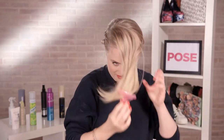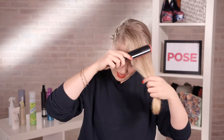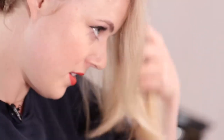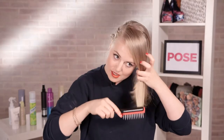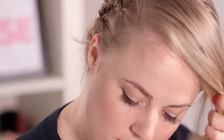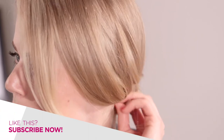So once you're happy with your bun, we're going to take down this hair at the front. Very gently, I'm going to brush it so it's nice and sleek, so that it almost comes over one eye. You can leave these shorter layers down around the face, and then pull back the longer layers and secure them towards the bun with a bobby pin.